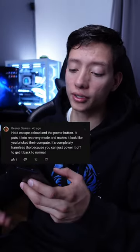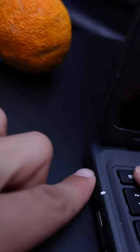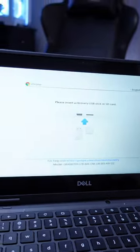Here are some Chromebook tips and tricks. Hold reload, escape, and the power button to put it into recovery mode — it makes it look like you broke the computer. Not bad, 8 out of 10.